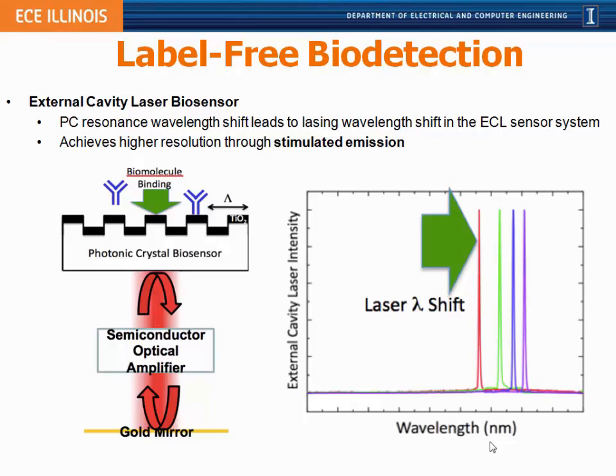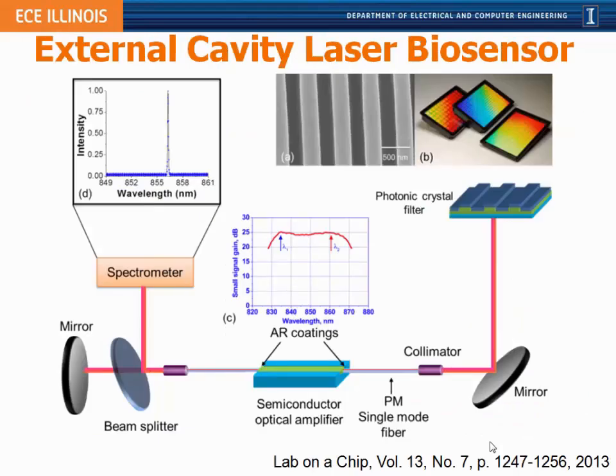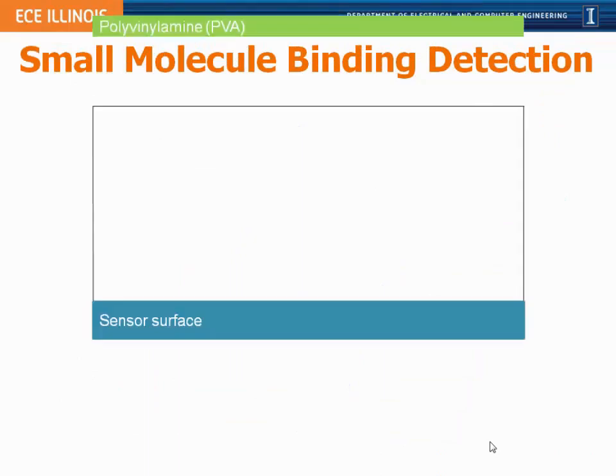Our system has the SOA chip outside the photonic crystal, coupled to two optical fibers — one bouncing against a mirror, the other shining against the photonic crystal in a microplate format — with the reflected light returning to the SOA. This amplifier is designed to provide gain over all wavelengths that our photonic crystal might reflect. We insert a 2% mirror to carve off some light and send it into a spectrometer so we can measure changes in laser wavelength.